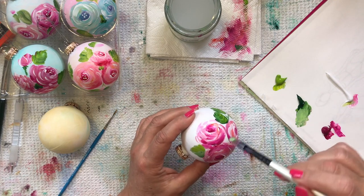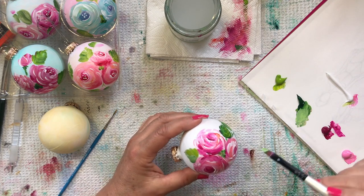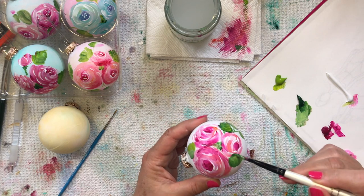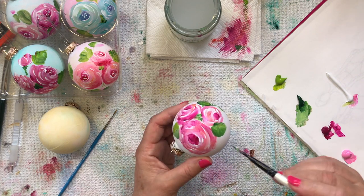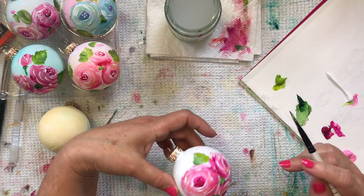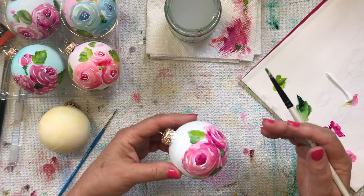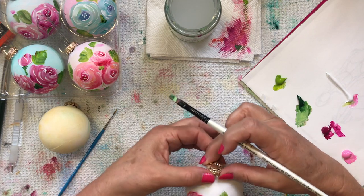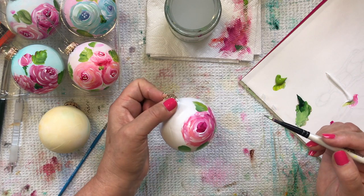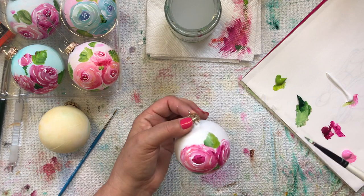Let's put some little greenery in there — just tap in some green as filler. You can really go around and add as much or as little greenery as you want; you can put this all the way around. Whatever you want to do.